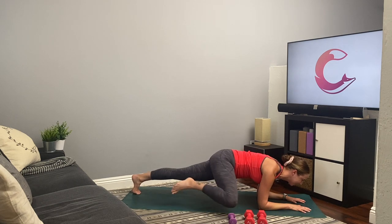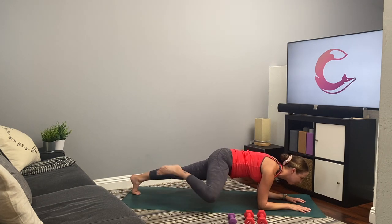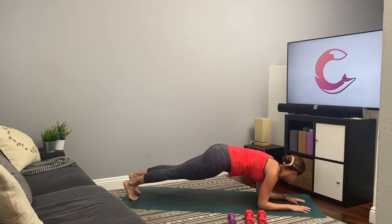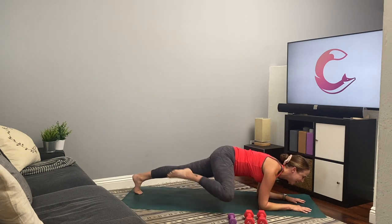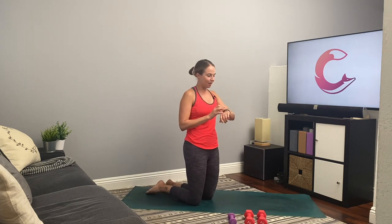Breathe, you guys got this. If you need to, you can at any point come down to the knees and rest a bit and then get right back into it. Almost there, you guys. Five, four, three, two, and one. Already heating things up. 15 seconds rest.